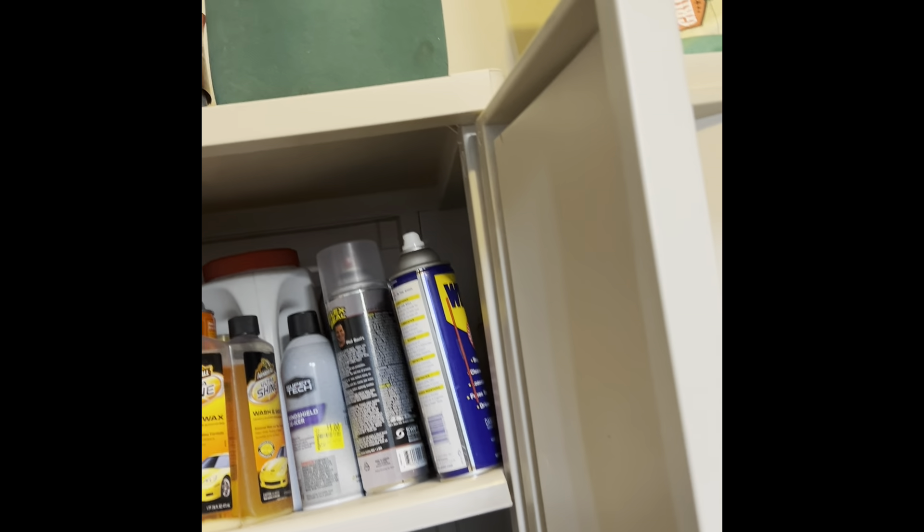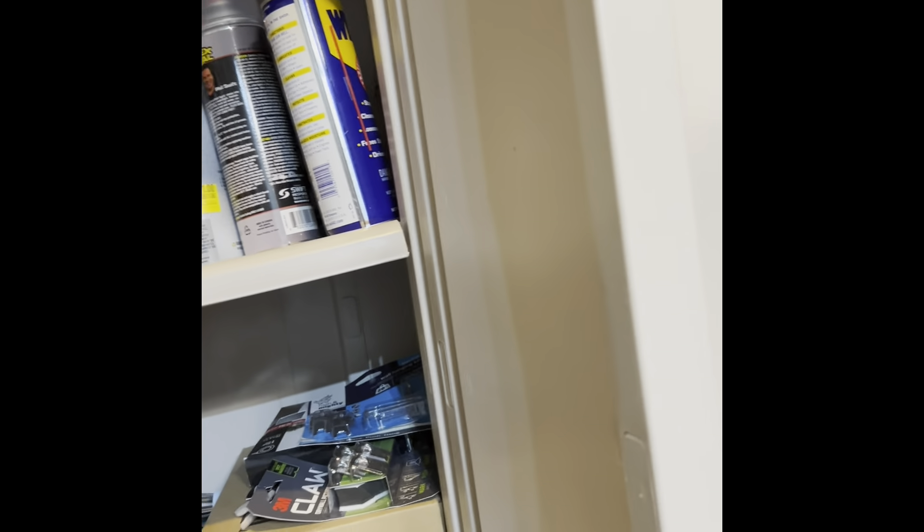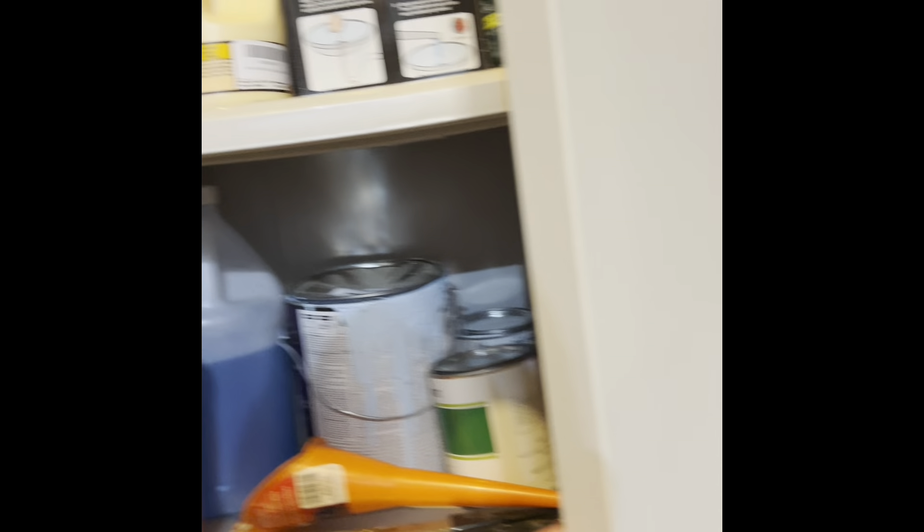All right, so first we'll start with the cabinets. We got all of our car stuff up here that we need, as well as some bug spray and stuff. So painting stuff, trash bags, more trash bags. All my tool bags are down there. Keeps everything nice and tight.